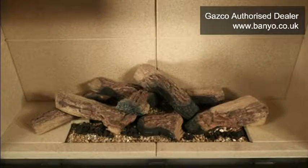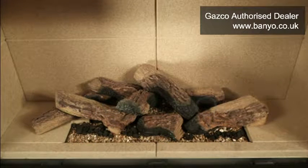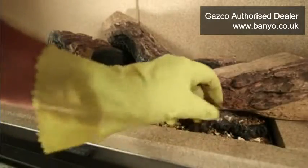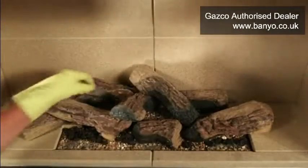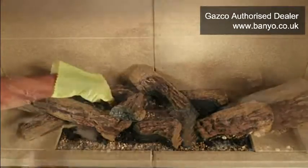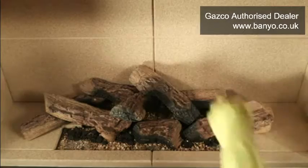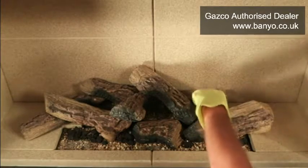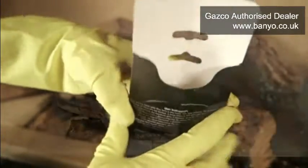Finally, replace the ember wool to complete your fire's fuel bed in the positions as shown. It is important that the ember wool is teased apart and that only a thin layer is placed in the area shown. We would recommend using fresh ember wool, which you can purchase from your Gazco retailer or our dedicated Spare Parts website. If you are using a new bag of ember wool, only one half will be required. The remaining half can be stored in the bag for future use.